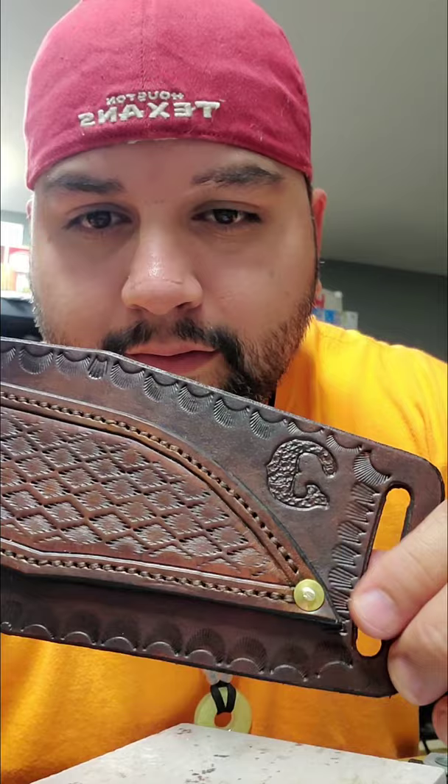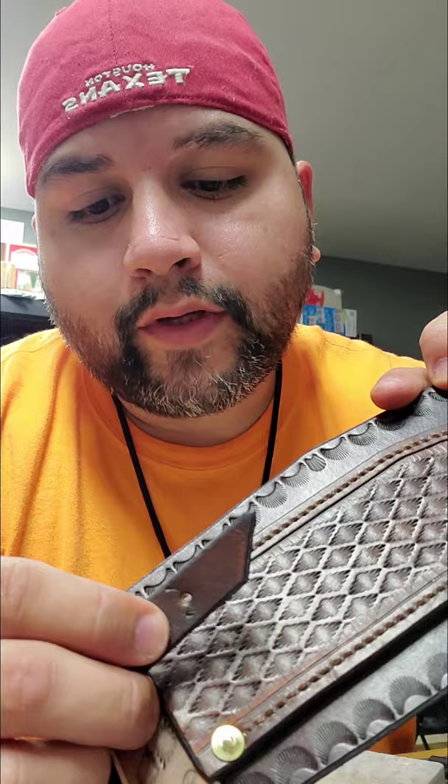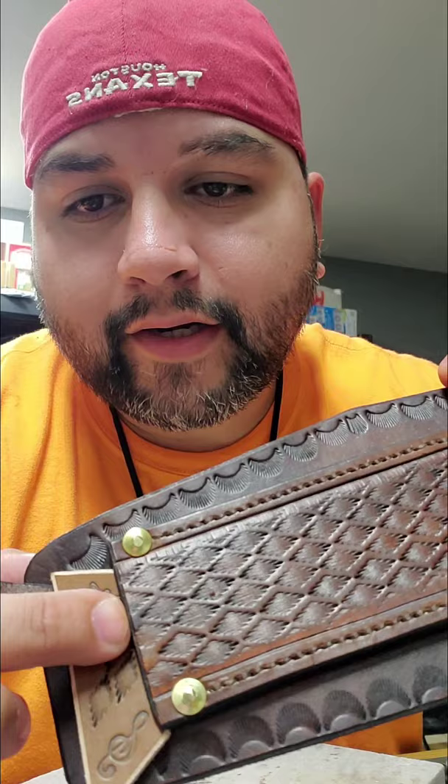Just like that we're back. I finished stitching it up, don't look too bad. Put the rivets already. Did a test run, put the knife in - fits nice and snug. Made the hole here, now I gotta make the hole right here. If you see it, I put a little scrap piece of leather in there so I can punch it. I'm gonna punch that out and put the snap.